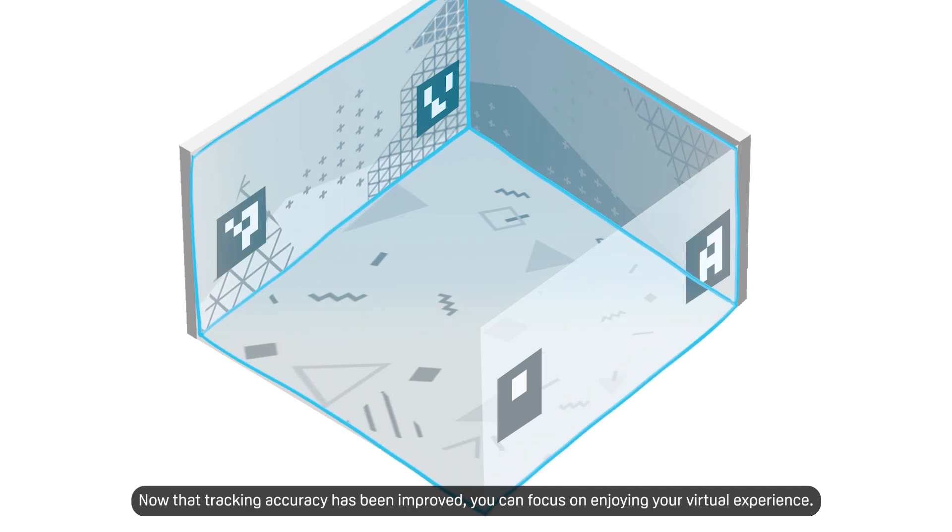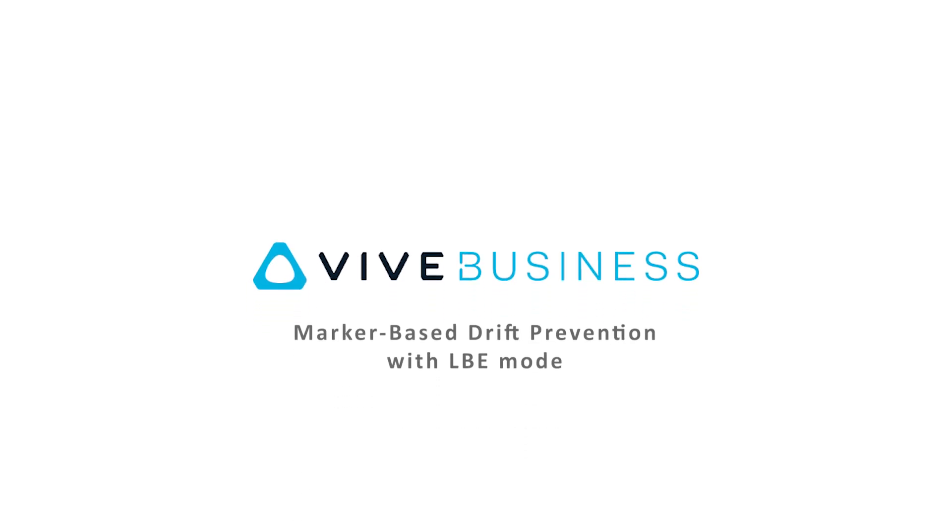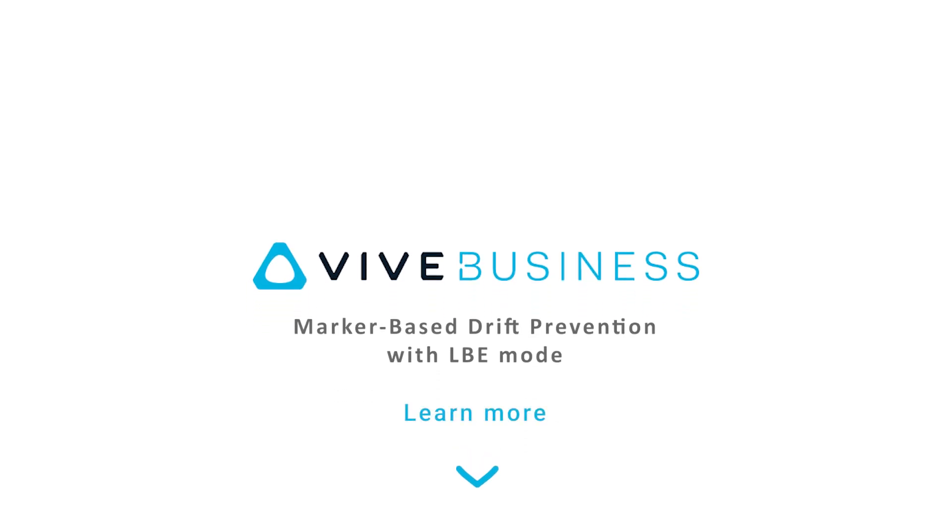With accuracy improved, you can focus on enjoying your virtual experience. For more information about setting up marker-based drift prevention, follow the link in the description.